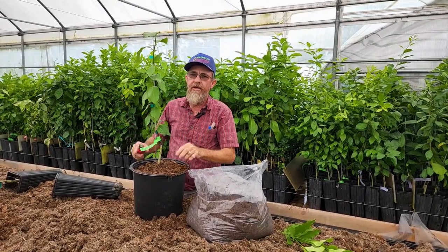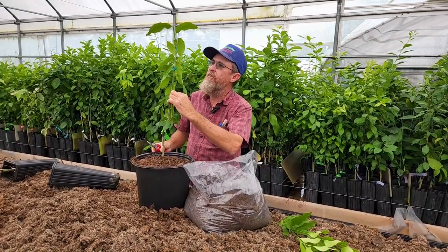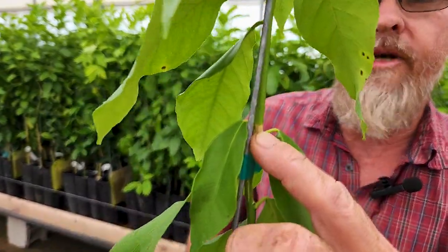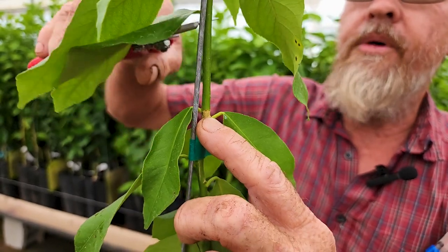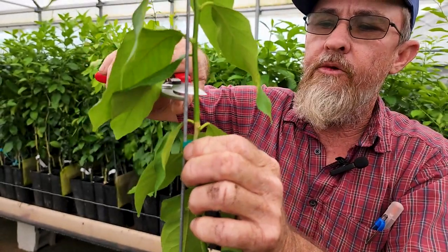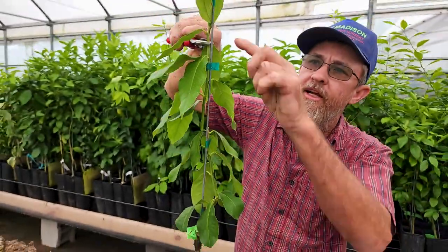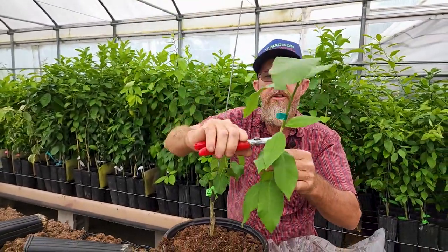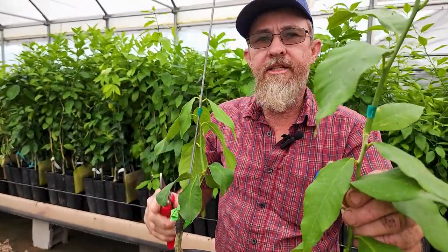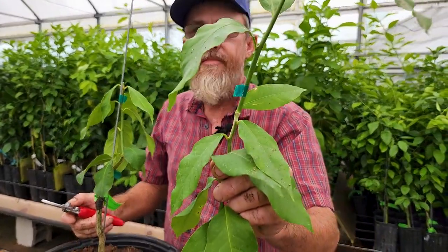So if you want branches to start lower, you can snip it lower. Also remember that up the stem, about every eight inches, there's a ring around the tree — that's your terminal bud growth ring. If you cut above the growth ring you're not going to get any buds in that four-inch area, so either cut right at a growth ring or several inches above it. They're relatively easy to see. This will make a short bushy plant; if you want it taller, that's okay too. Thanks for your time.